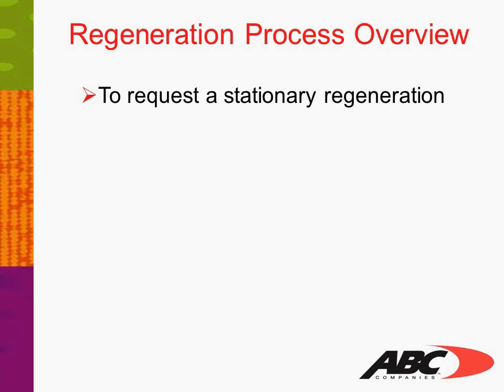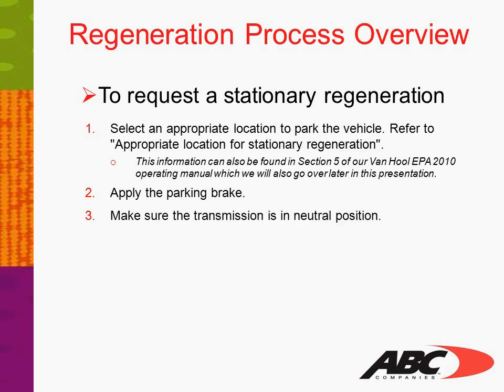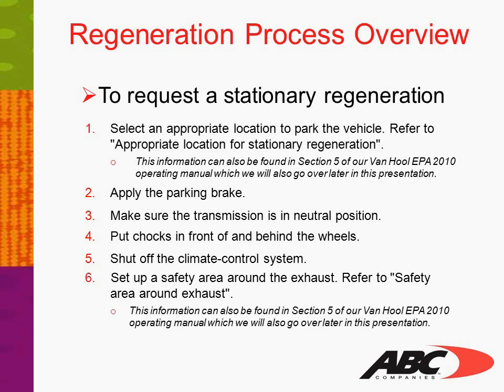To request a stationary regeneration, select an appropriate location to park the vehicle — refer to 'Appropriate Location for Stationary Regeneration,' also found in Section 5 of the Vanhul EPA 2010 Operating Manual. Apply the parking brake. Make sure the transmission is in neutral position. Put shocks in front of and behind the wheels. Shut off the climate control system. Set up a safety area around the exhaust — refer to 'Safety Area Around Exhaust,' also in Section 5 of the Operating Manual.